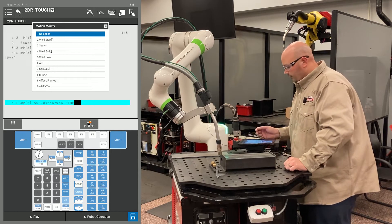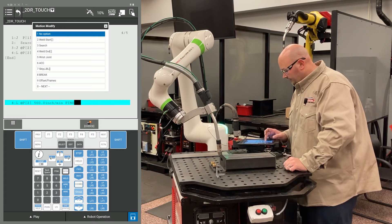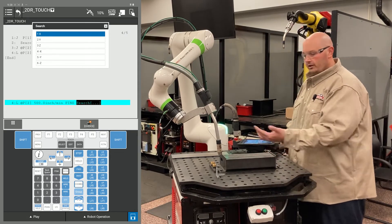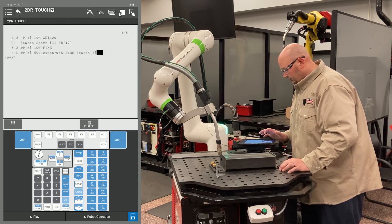To put the instruction in for the robot to search, cursor to the end of the line — one point past FINE — press F4 Choice and go to an option called Search. It's going to ask for a direction. In this example, we're going to have the robot search towards me, which is Y+, so I would select Y+.